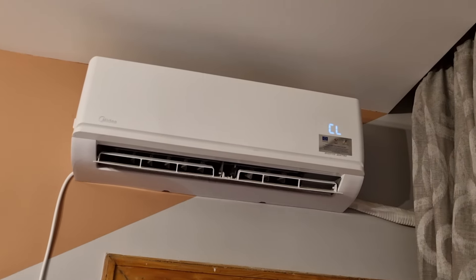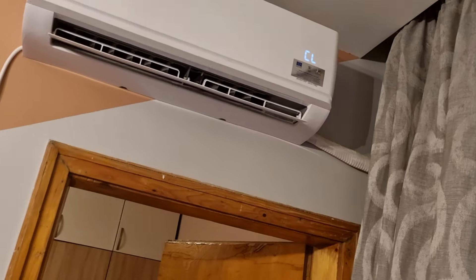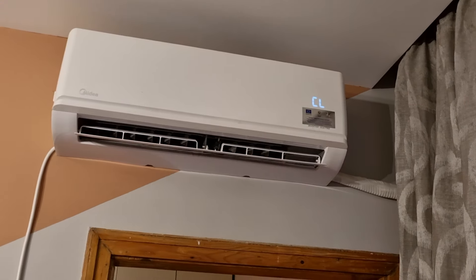You'll see in the top right corner of the air conditioning that the cleaning sign is put on.